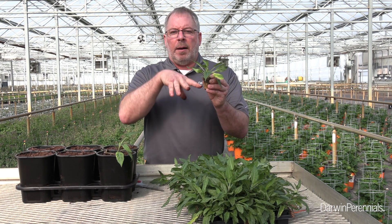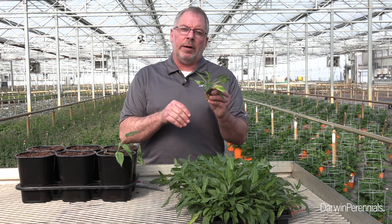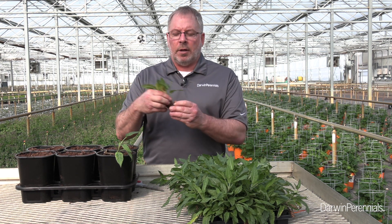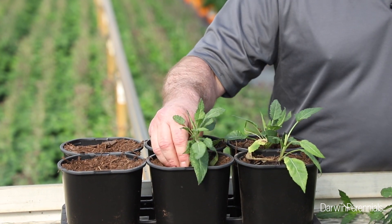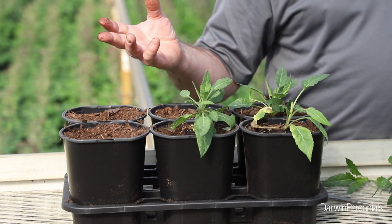As I transplant my salvias, I've got to remember these are kind of a rosette-type crop with a low crown. I need to make sure I don't bury these, otherwise we're going to have some losses if we get media on top of that crown. When I'm done transplanting, this can go out into my normal perennial houses.